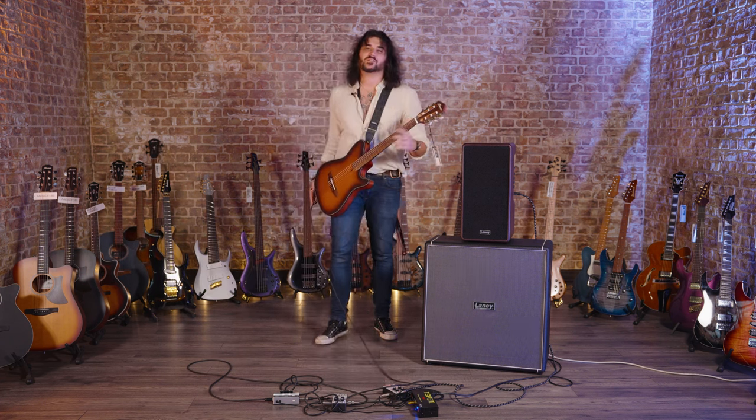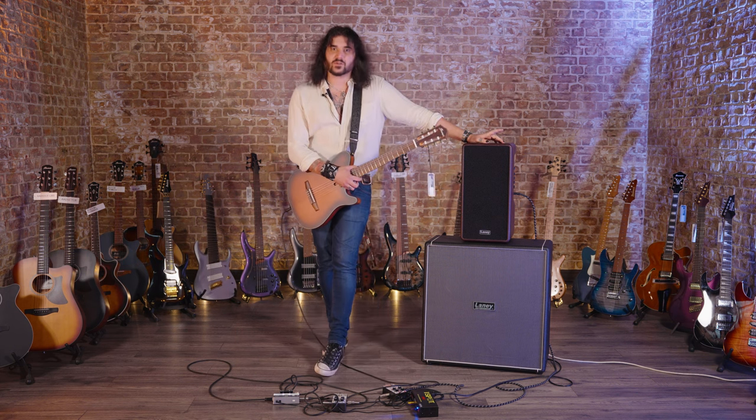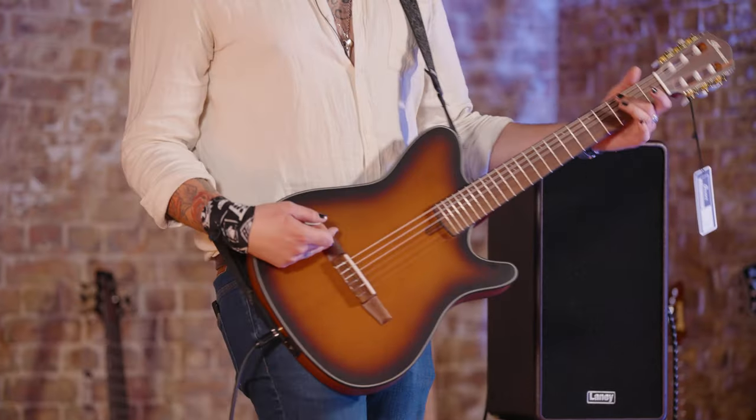Hey folks, Dagan here from PMTVUK. And today I have the pleasure to be at Ibanez's UK headquarters, checking out their amazing 2022 guitar lineup, playing guitars such as this.